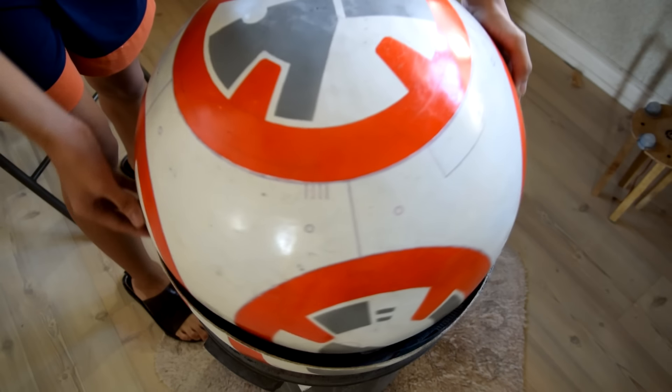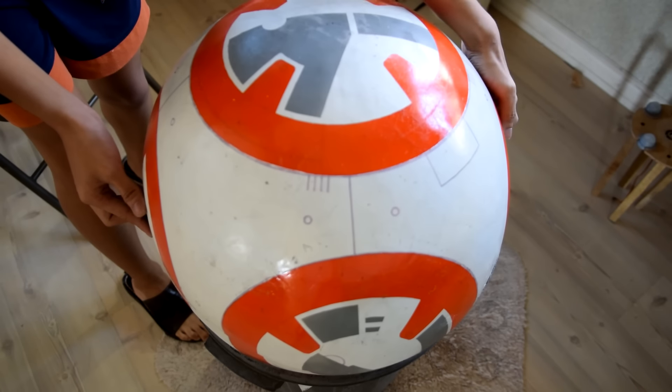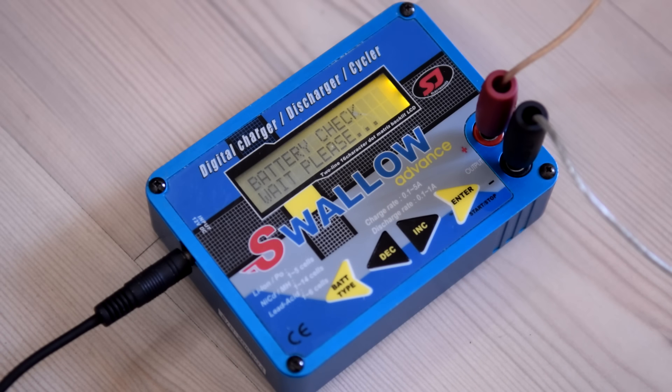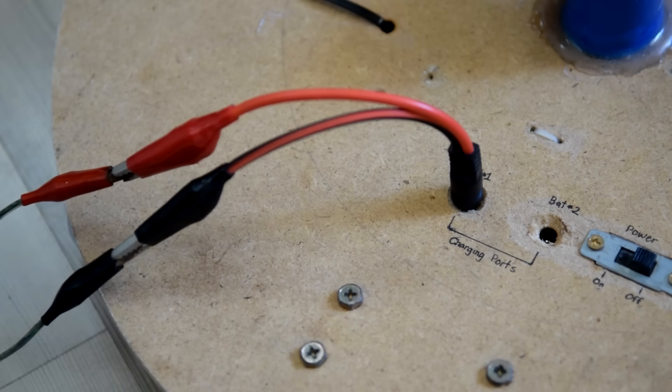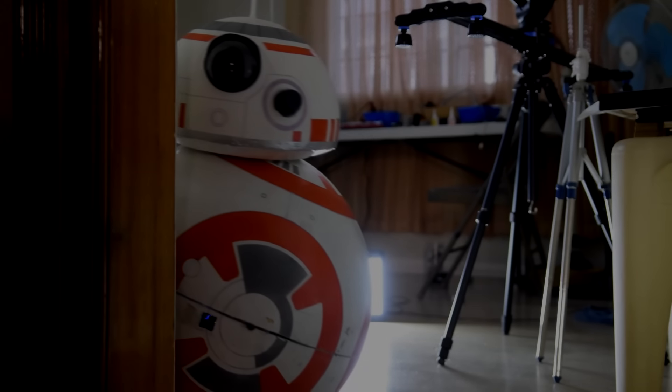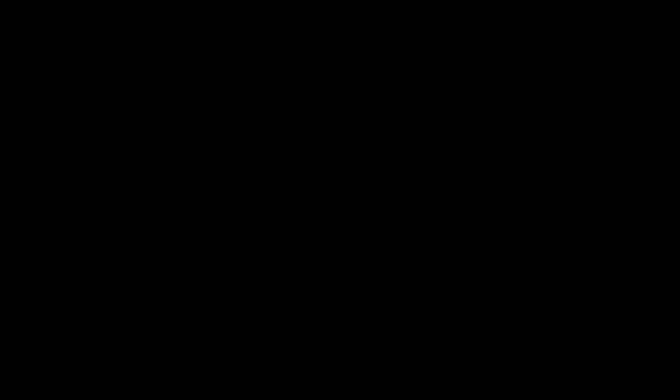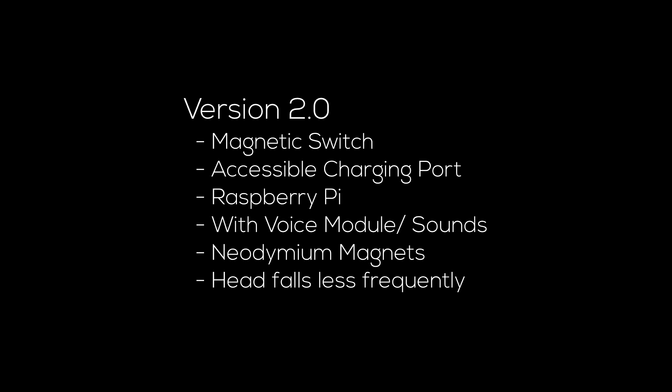When you're sure that everything works, you can finally assemble the whole thing. Grab the assembled mechanism, put it inside the body, and seal the whole thing using super glue or wood glue. One thing I realized at the end was the accessibility of both the switch and the charging port — I was able to fix that on my second attempt to build the BB-8, which is the one shown in the intro. On the second version I added a voice module, a magnetic switch, an external charging port, and a circuit that would allow me to program wirelessly. The first version also had stability issues — the head falls off when running the robot at faster speeds, and I was able to resolve that on my second version.